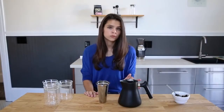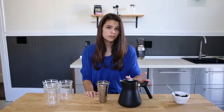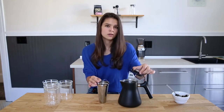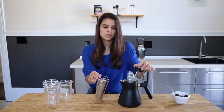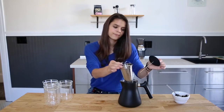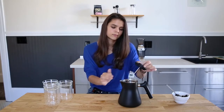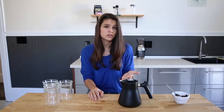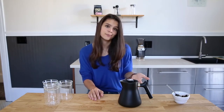Once Raven reaches your preferred steep range, you're going to want to take it off of the stove and add the tea filter. We've made Raven's lid silicone so there's no worry about burning yourself or touching anything hot. We're going to let this steep for four minutes, but make sure you check your tea's instructions so you don't over steep or under steep depending on the type.